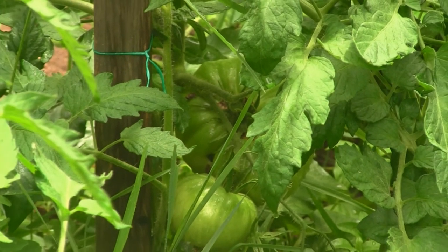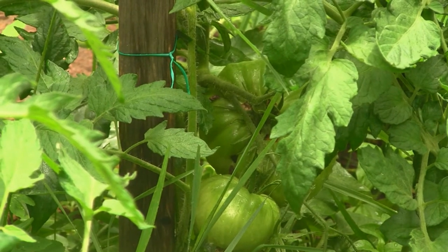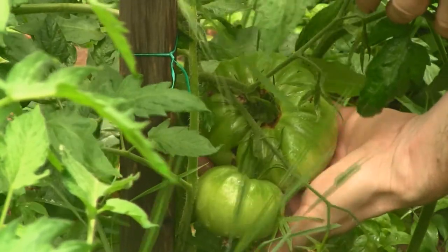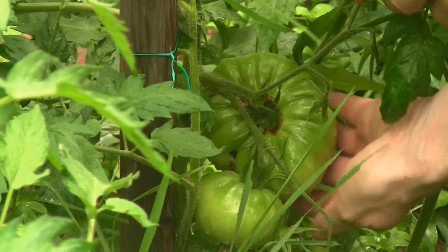What you're looking at here are my Big Zac tomatoes — they're supposed to give me four to five pound fruits, maybe seven pounds, who knows. Let me show you just how big this fruit is already. It's got to be less than three weeks old and it looks like it already weighs a pound — it's as big as my hand. Let's see what this thing can do.